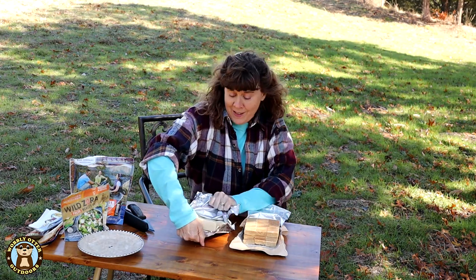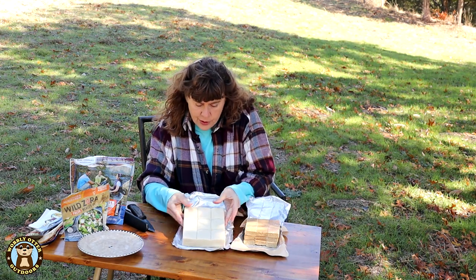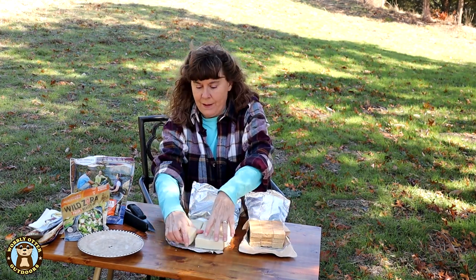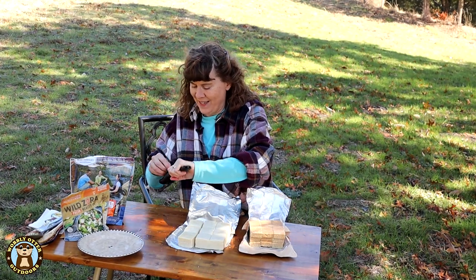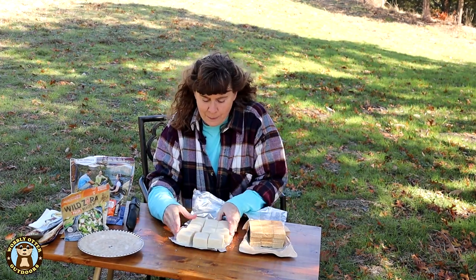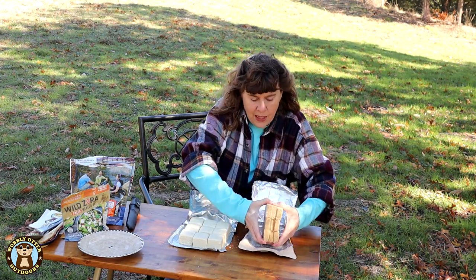There you can get a look at them — this is the Grizzly Bear. It is scored. The portions are scored and they break apart very easily. So there are nine portions, three for each day, 72 hours worth.